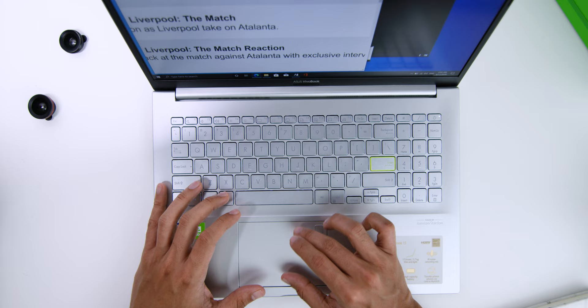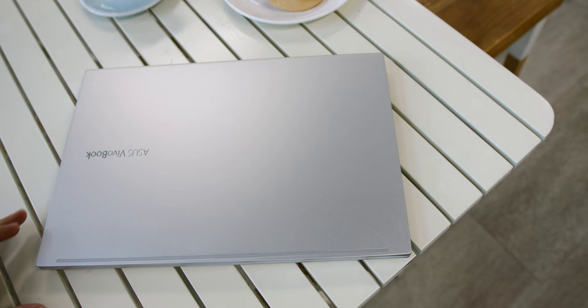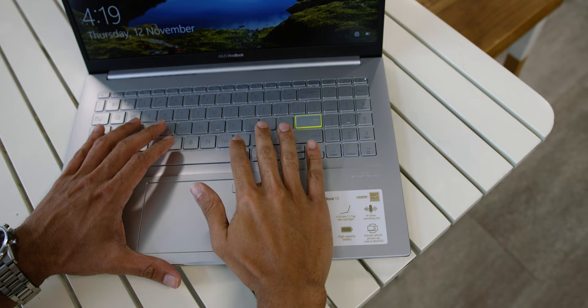Speaking of the trackpad, I like how the fingerprint sensor is located on the trackpad itself rather than the power button, because the first place you naturally place your finger is on the trackpad. Accessing the ASUS VivoBook 15 has never been easier or more secure with this in-display fingerprint sensor on the touchpad and Windows Hello — with just a single touch, you're logged in with no need to type your password.